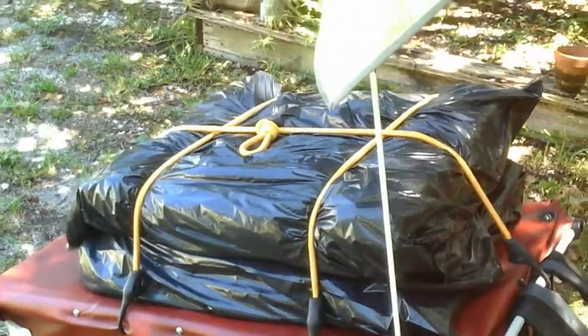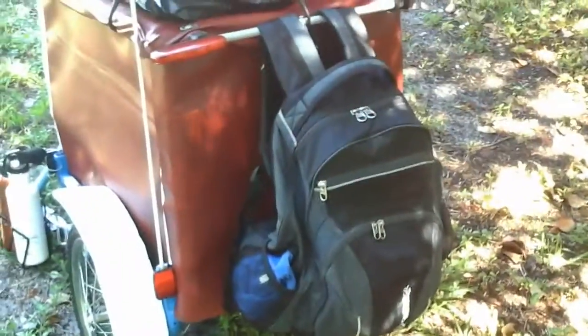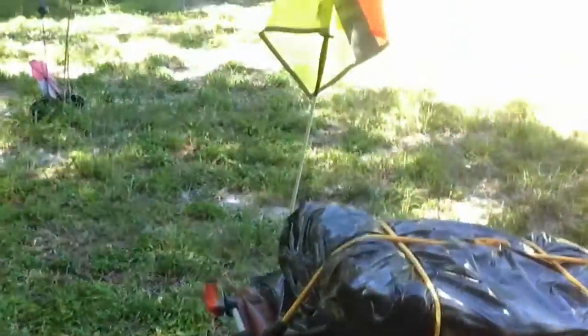It also gives me room to strap a few things on top. And now I've put a backpack on the back which will hold his dog food and his folding water dishes and whatnot. So he's got his own couple of water bottles here, and there's another water bottle cage there and on the other side. And of course he's got his safety flag and his blinky light.